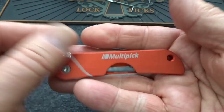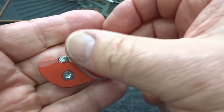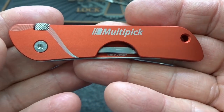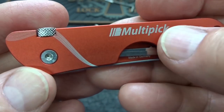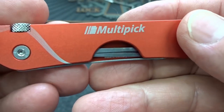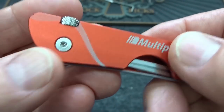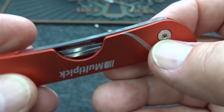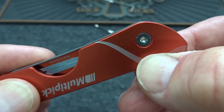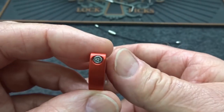The pick itself is surprisingly light, a good size, fits right in your hand. It's made out of aluminum — very smooth. This one is anodized red; they also come in black and silver. The Multi-pick logo and this artistic-looking wave are etched in — I don't think you're going to wear off either the anodizing or the etching. It has a steel hinge pin and an aluminum knurled knob on the bottom.